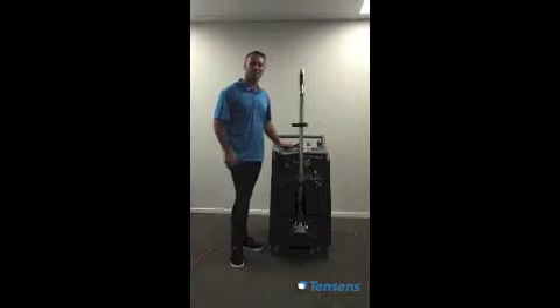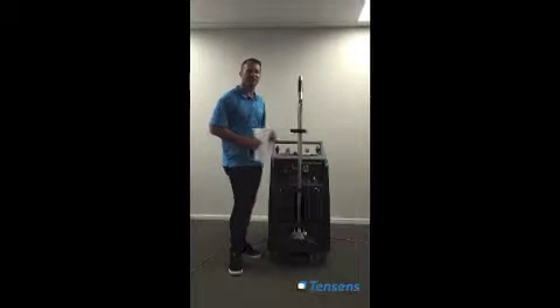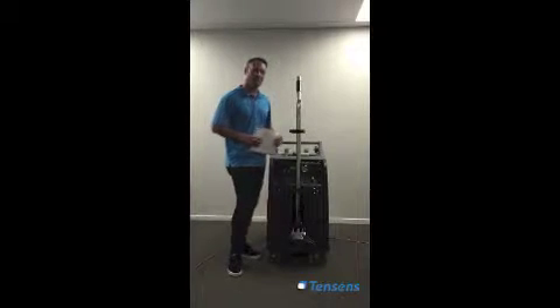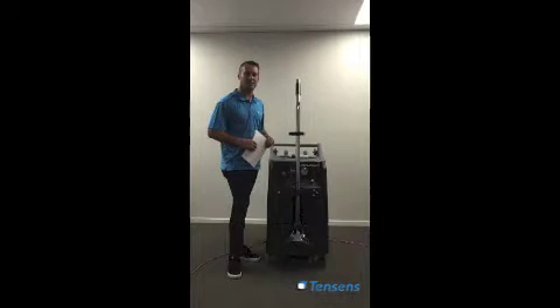Hi, congratulations on the purchase of your new MX3-1200 Tile and Carpet Cleaning Machine made by Hydroforce and sold here in Australia by Tencent.